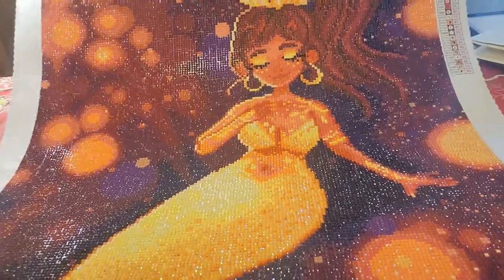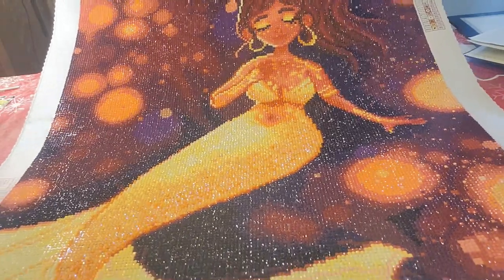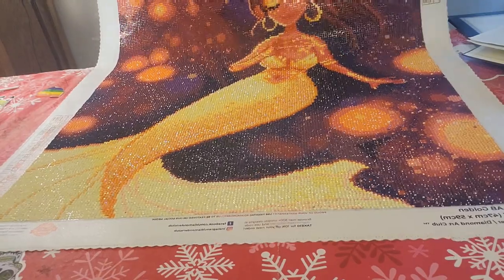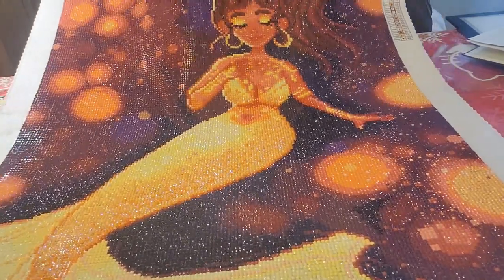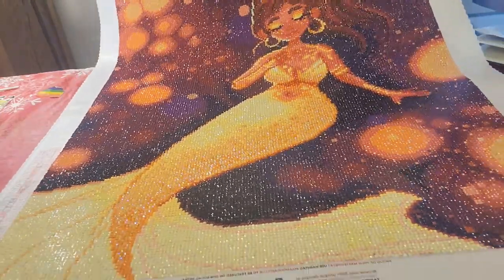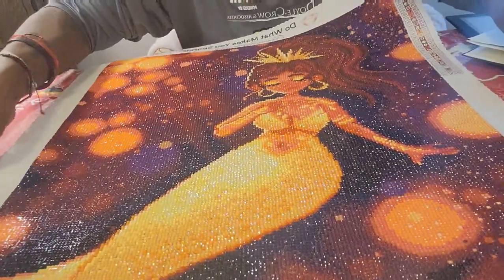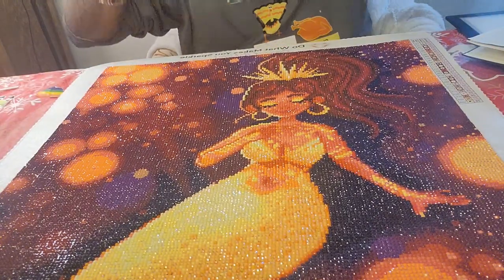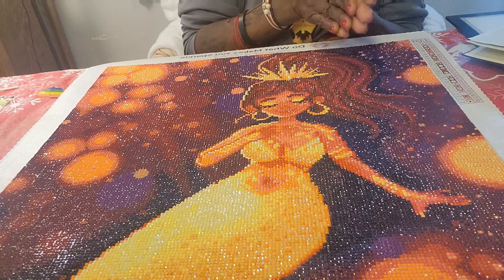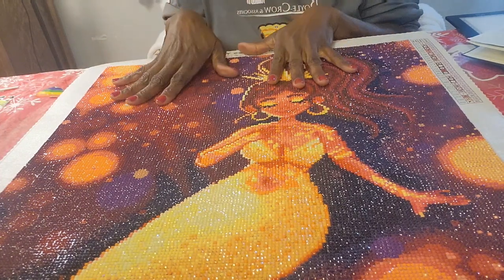I really love how it turned out. This is a Christmas gift — my daughter's stepsister loves mermaids, so I did this for her. I started on the 4th and finished it today. I did stop to work on some other pieces in between, which is probably the only reason it took as long as it did.